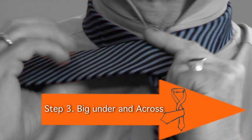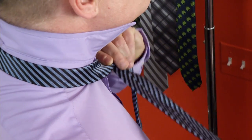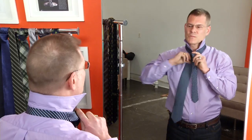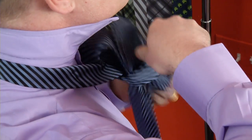Step three: big under and across. You take the wider side of the tie, you pull it under and around the more narrow side of the tie. Step four: the flip. You take the wide side of the tie, you pull it up and through. Take the wider side of the tie up through the proposed knot and through the knot.